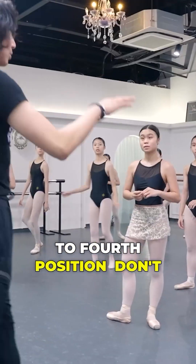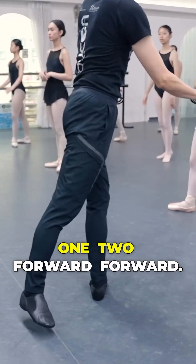And when you go to fourth position, don't sit in the back. One, two, forward. Forward.